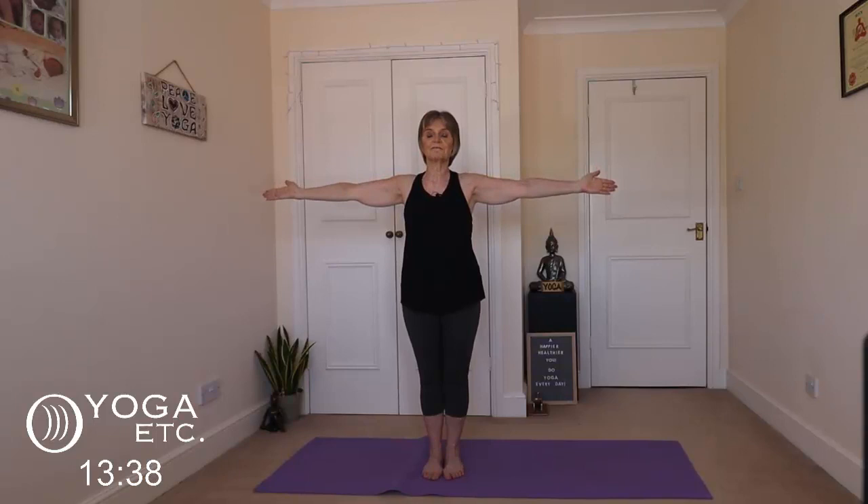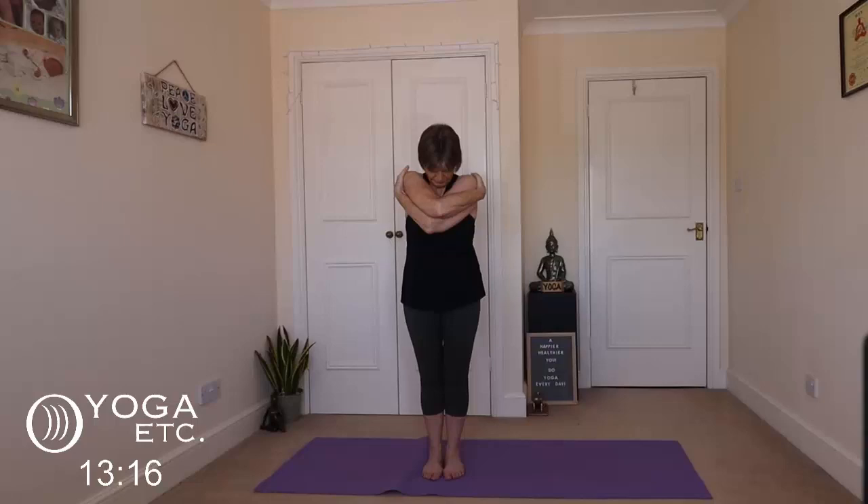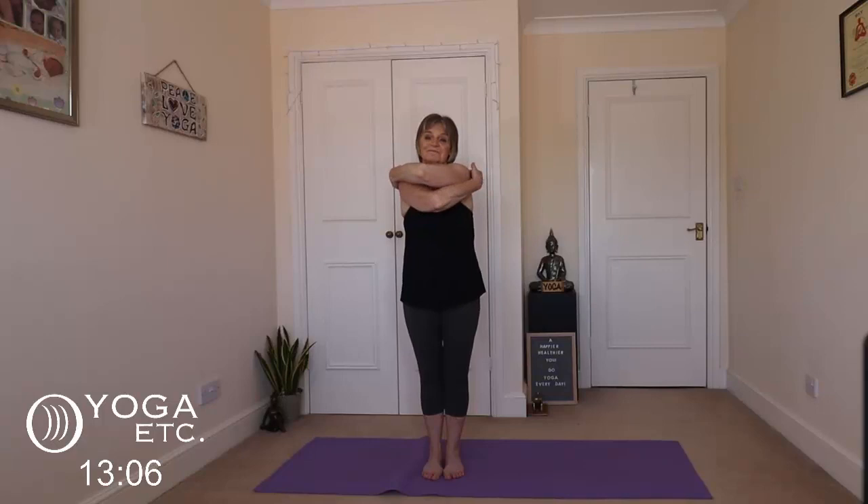Bring the palms to face the front and grab your shoulders. You might only be able to do that — see how far you can get without strain. Let your head come forward, close your eyes. You'll get a nice upper back and neck stretch here. Take a nice deep breath. Then lift your head and inhale your arms open lovely and wide, and then the other arm on top — give yourself a nice little cuddle. Head forward, eyes closed. Inhale up, take those arms back out and down, and give those shoulders another little roll because they should be nicely loosened up now.